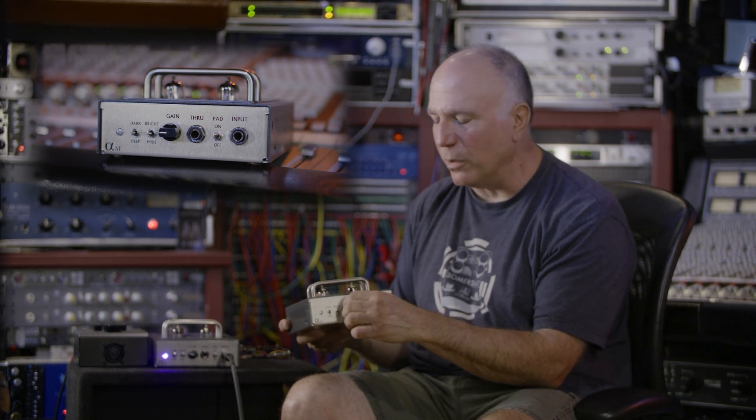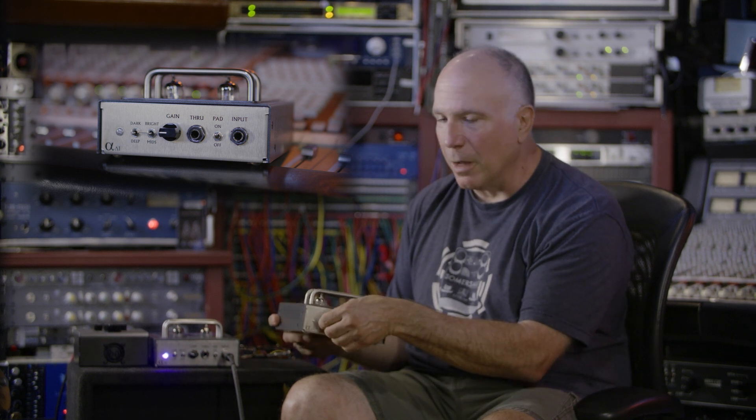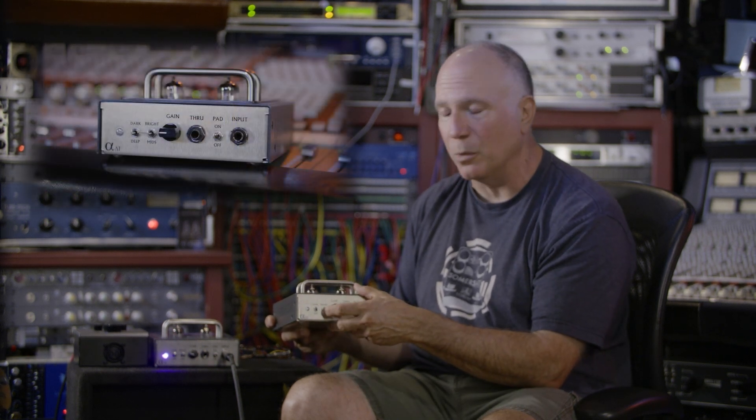Your gain pot with a lot of juice in it, so you can overdrive the gain stages if you need to. Two three-way switches right here — the first one up is bright, flat, and a mid grind, which is awesome to add some poke through a mix.